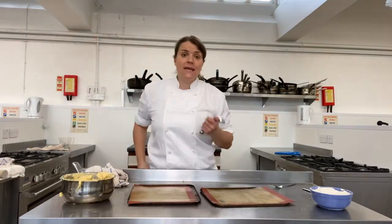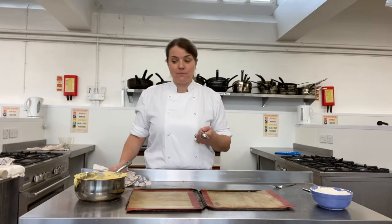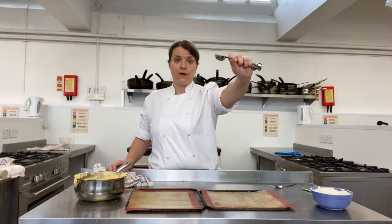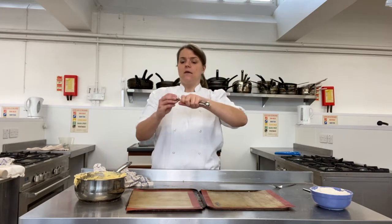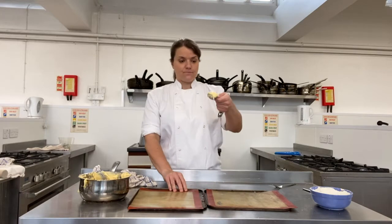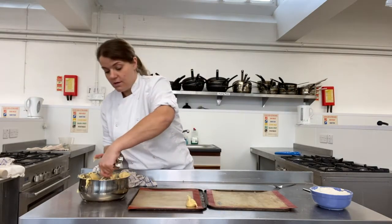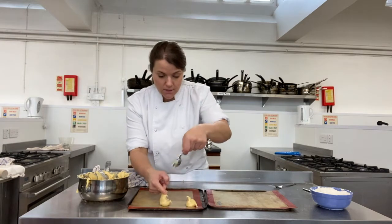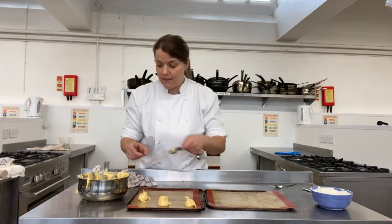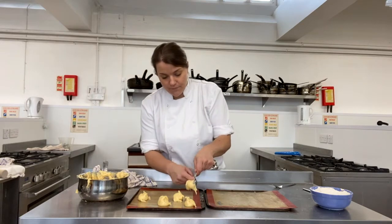We can pipe these but we're not going to pipe them today - we'll do some piping later in the year. Not everyone may have piping bags at home, so you can just use a tablespoon to dollop the pastry straight onto a baking tray. Use a silicone mat or greaseproof paper. Give them quite a bit of space because these will puff up considerably in the oven.